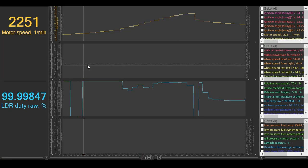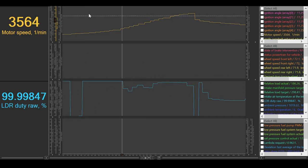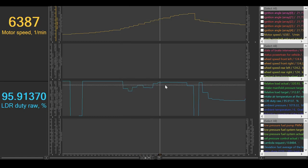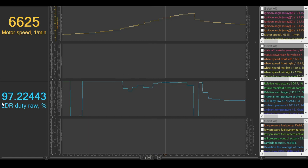Here's the data log from my baseline run. Up top we have the motor speed, down below we have my wastegate duty cycle. What we see here is a closed wastegate — that's 99.99% wastegate duty cycle up to 3,500 RPM. Past that, as we get higher in the RPMs, we see the wastegate open a little, then close a little, then open a little, then close some more until we hit 97.22% wastegate duty cycle. This is what I'm referencing throughout the video as our peak wastegate duty cycle. The goal of these performance parts is to see how low we can get this wastegate duty cycle percentage.